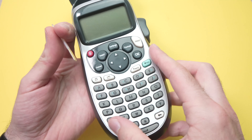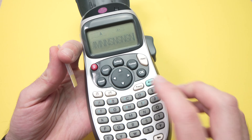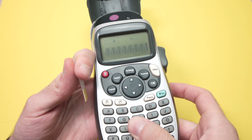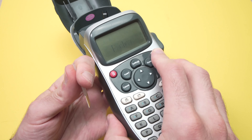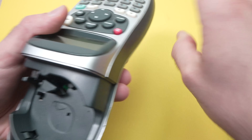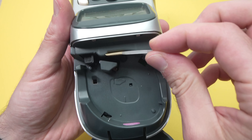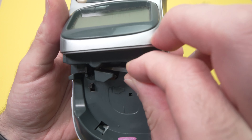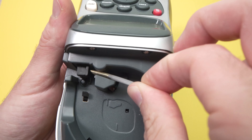To clean it even better, turn the unit on, type a very long text with many letters, then press the print button without any tape. The roller will keep spinning, and all you have to do is hold the brush so it touches the roller — this will clean it even better.